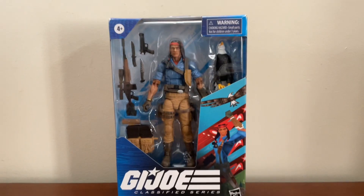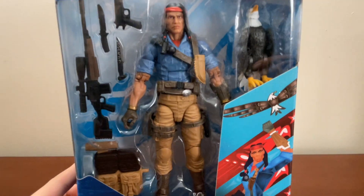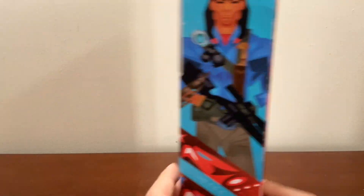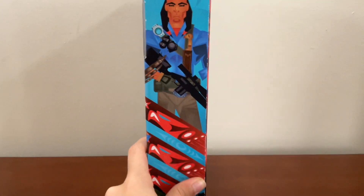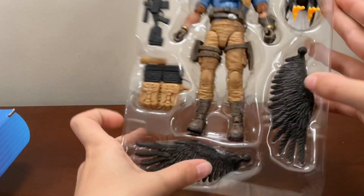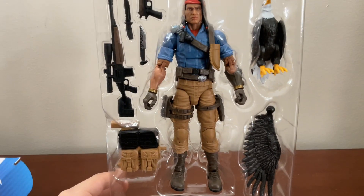Hey guys, welcome back to another video. Today we're going to be doing an unboxing and action figure review on Spirit. At first glance, Spirit comes with tons of weapons, really good paintwork, and a fully articulated eagle. There's some pretty cool artwork on the back and sides of the box.